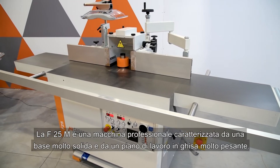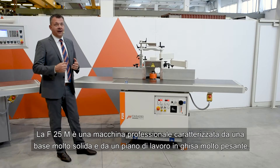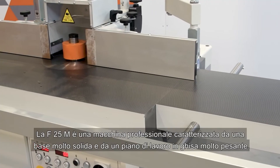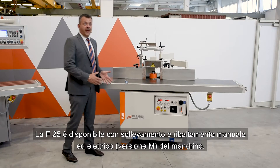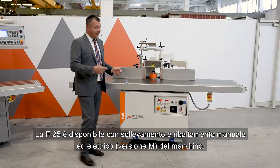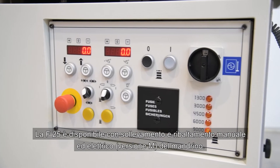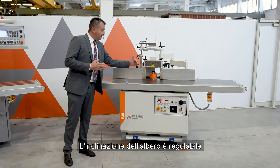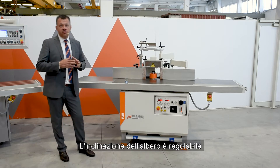The F25M is a professional machine characterized by a very solid base and a very heavy cast iron worktop. The F25 is available with manual and electric lifting and tilting of the spindle. The inclination of the shaft can be adjusted.